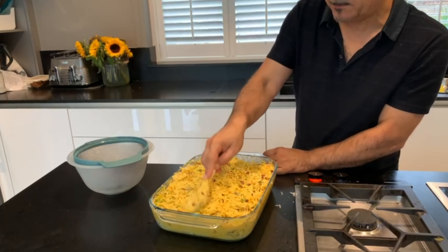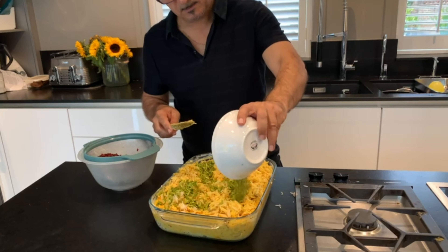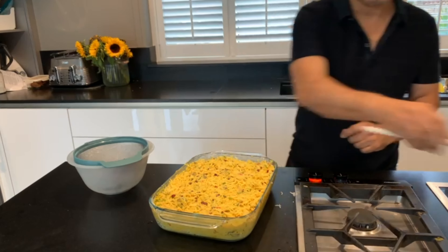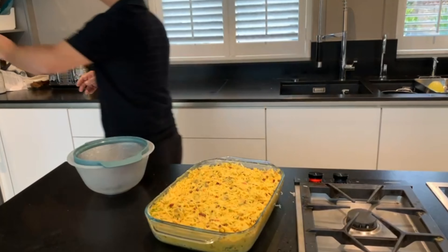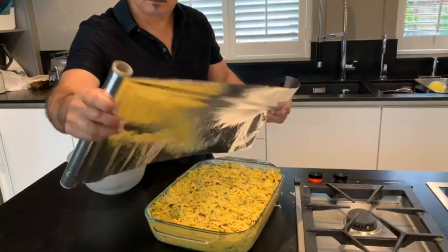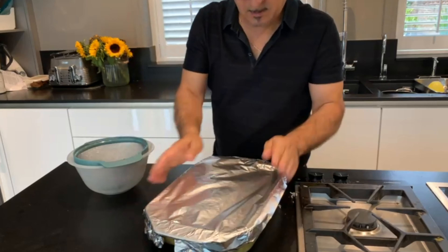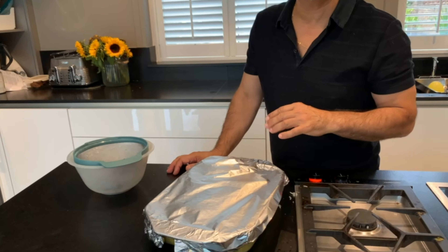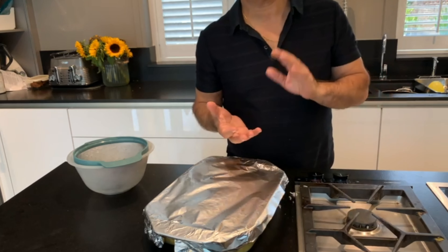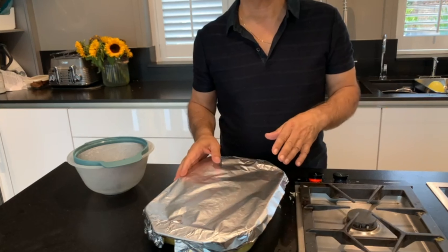This is ready now — I'm gonna add my pistachio. Now it's ready to go in the oven. I normally put it at 200 degrees for around 30 minutes and then the dish is ready. You can eat it with salad, with vegetables, boiled vegetables, or on its own without anything else.